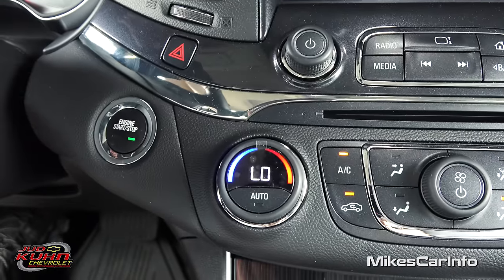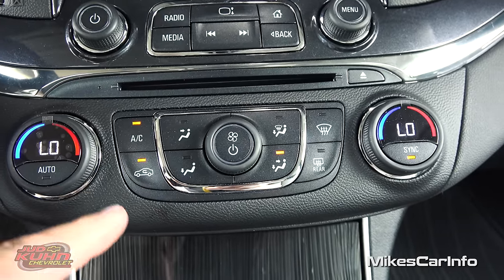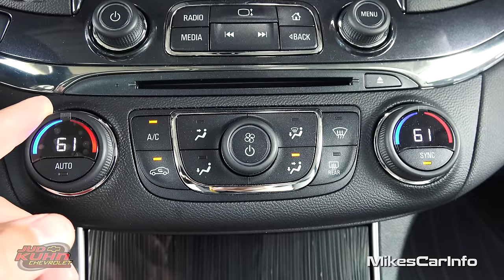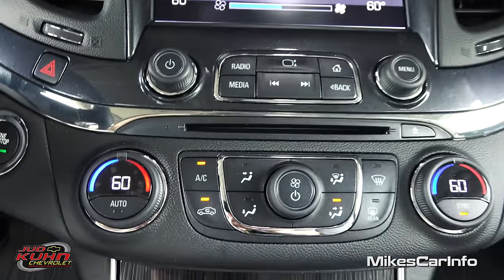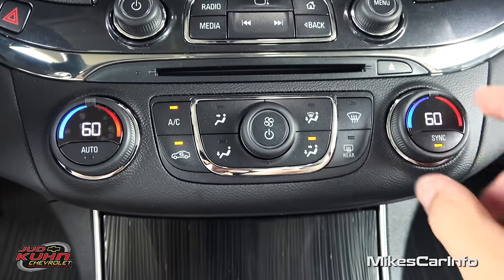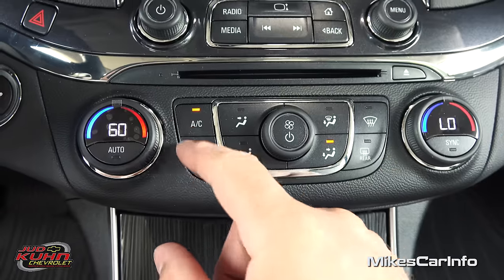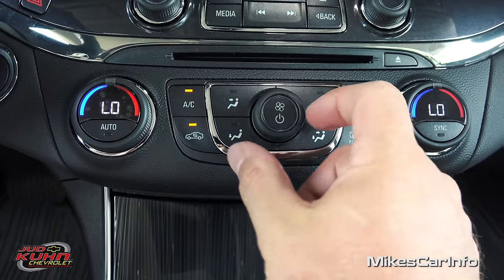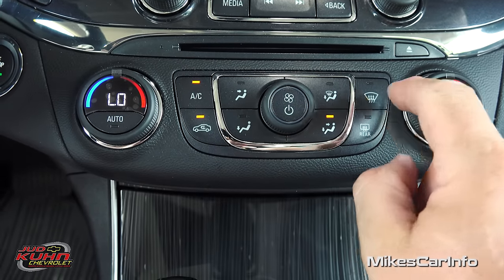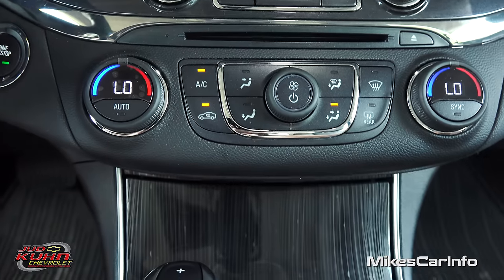Down here you have your dual zone climate control for the driver and passenger. You can sync those — right now they're synced, so if I move one both will move. I can unsync it by moving the passenger control or pushing a button, and that way the passenger can have their separate controls. Your fan speed is here, you can control where you want the air to blow, and you have front and rear defrosters and your recirculation and AC over here.